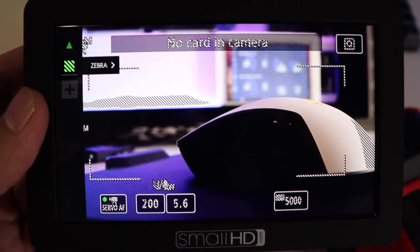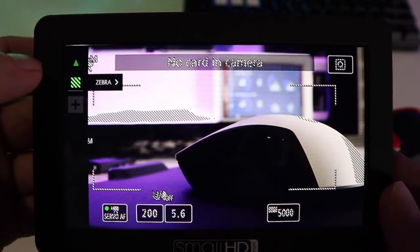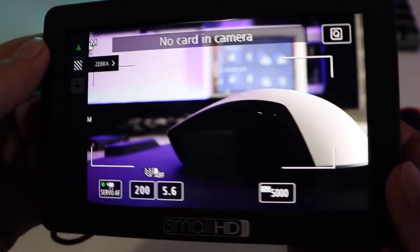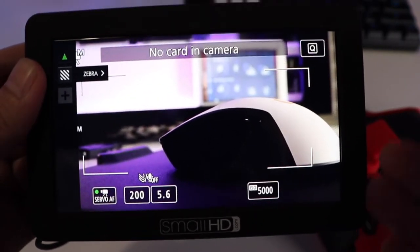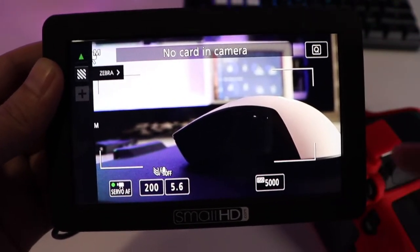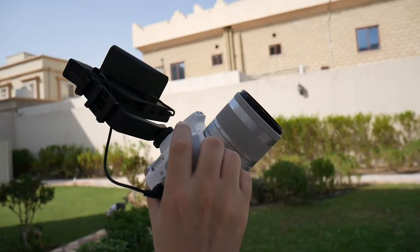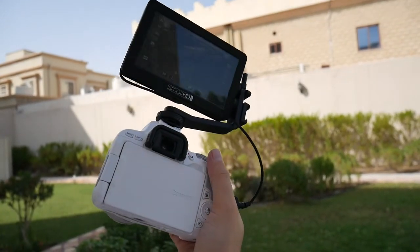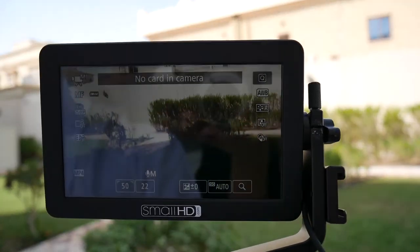Here it is a bit closer. You can see the resolution of the screen a bit better — it's 1280 by 720 with an aspect ratio of 16 by 9, a bit depth of 10 bits. It also has 800 nits in terms of brightness, and that's why Small HD advertises this as a great device with daylight visibility. Check it out — it's a bright day, and to be honest, I could see using this monitor just fine.